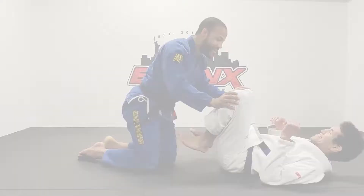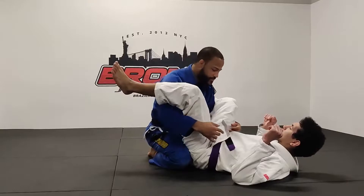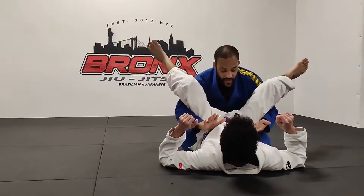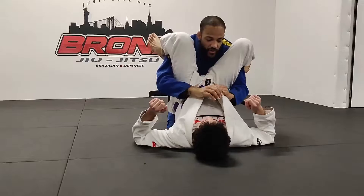We're going to get started from the double under position. We can look at how to get into that a bunch of different ways, but first there are many different ways that I've been taught to do the double underpass. One of the most common ways is to get the gable grip around your partner's hips. A lot of people tell you to bring your partner's hips on top of your legs like this, and then you can start looking to fish lapels and to stack your partner and run around with that.